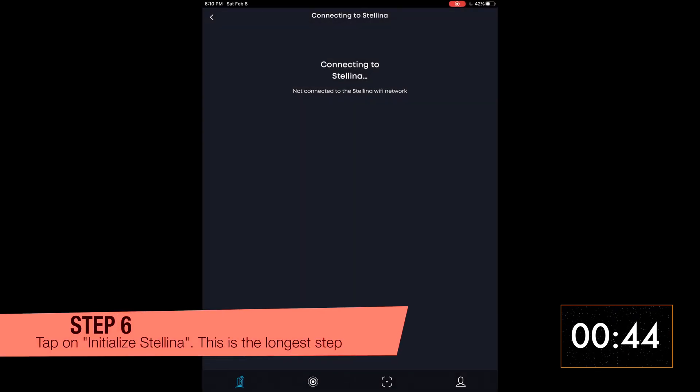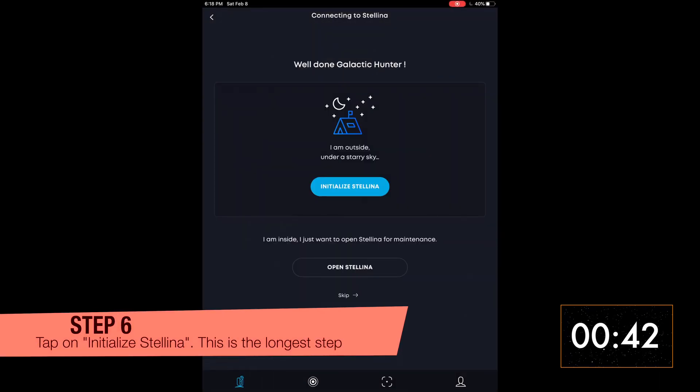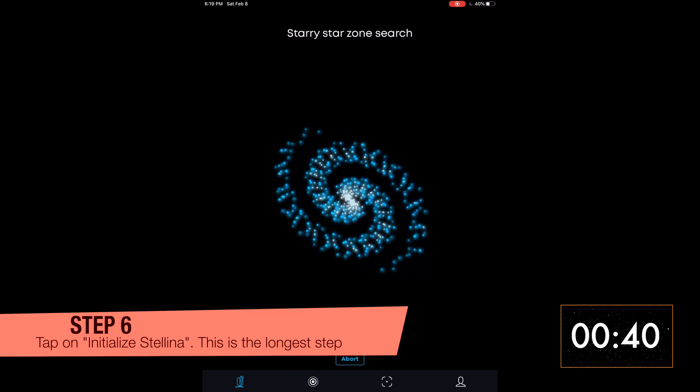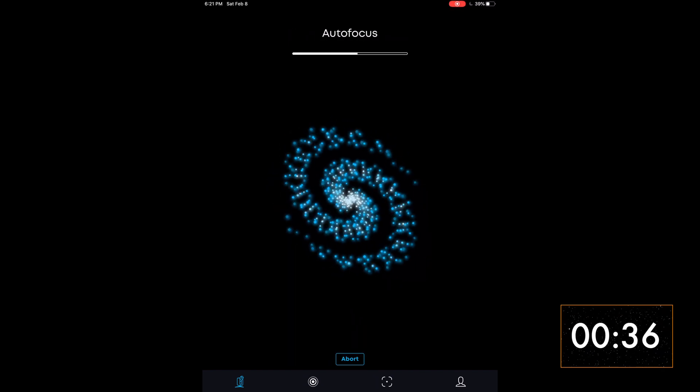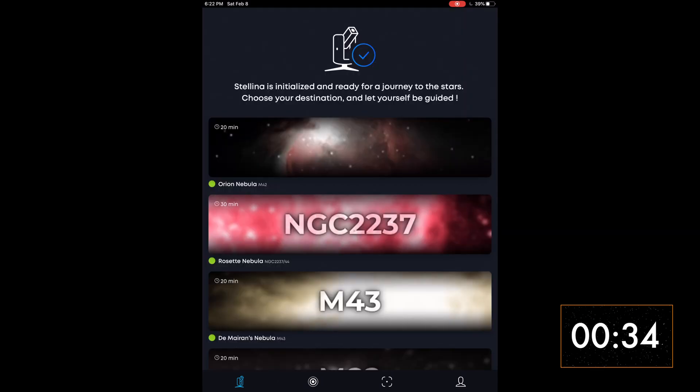Tap on 'Initialize Stellina.' It'll take a while, but what it does is it will autofocus and learn exactly how to position itself in relation to the sky. You don't have to bother with polar alignment at all.